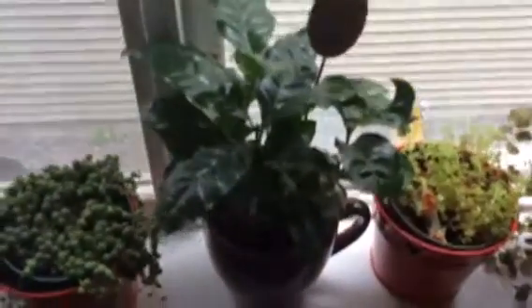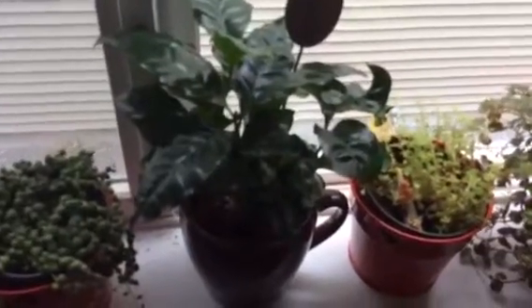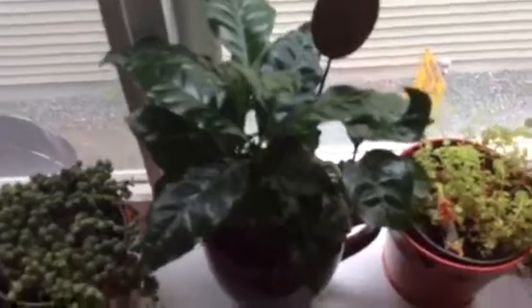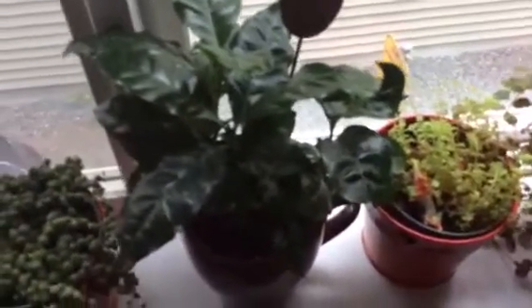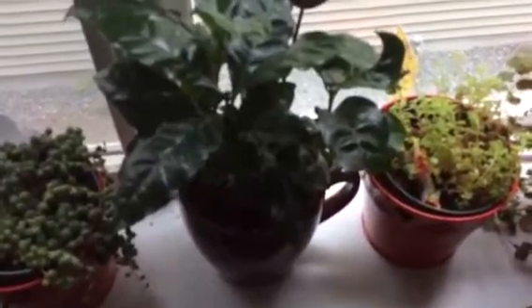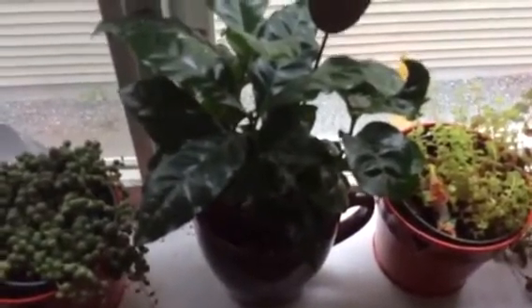Right here, we have a coffee plant, which I saw in the store a few days ago. I was super surprised. And it's doing quite well. I'm not going to get any coffee beans out of it, because this is Canada, where nothing like that grows, I don't think. But we're going to have a beautiful plant.